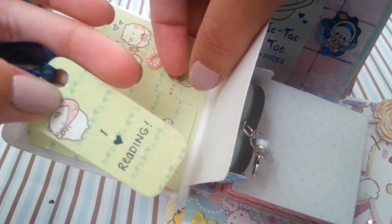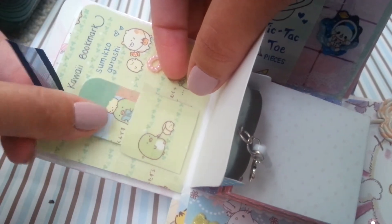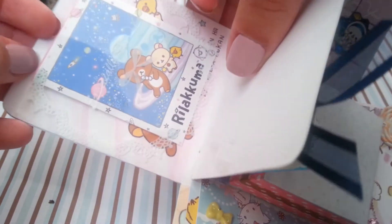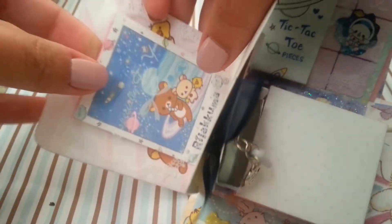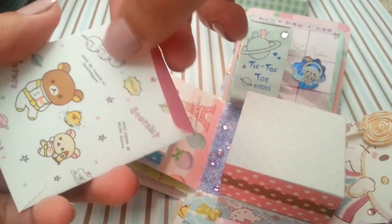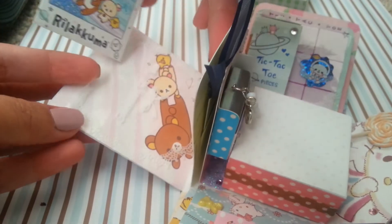The next panel is Sumiko Gurashi and it has a little bookmark that I made for you. Then the last panel has a space rilakkuma theme with a little envelope that has a paper inside that you can write whatever you want in there.